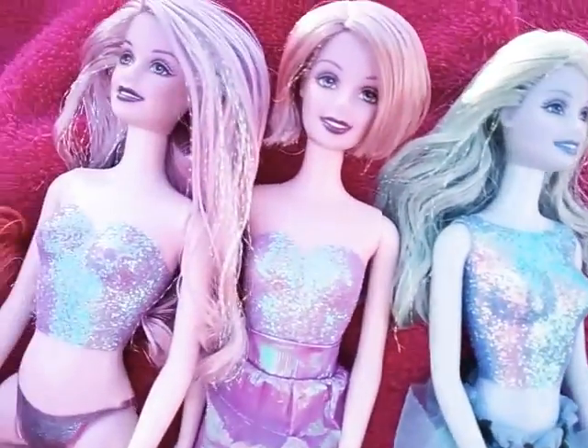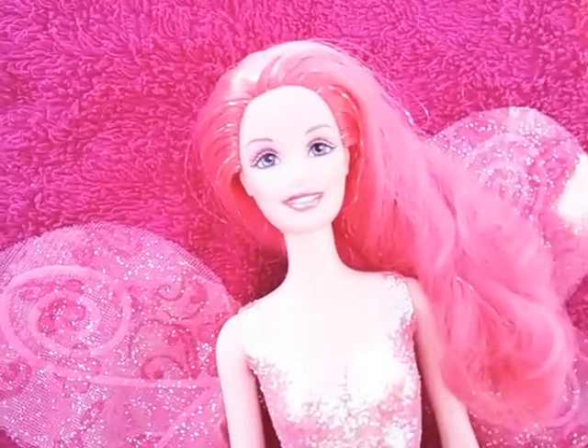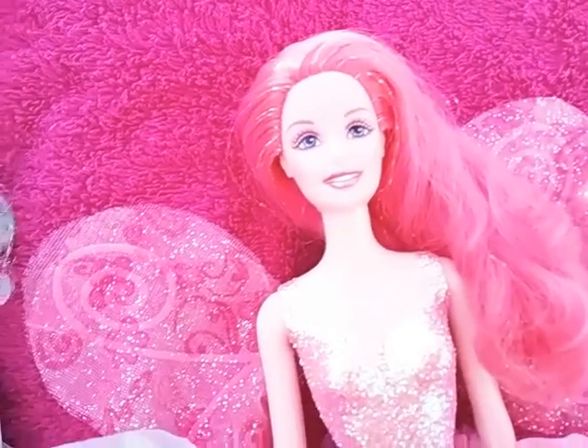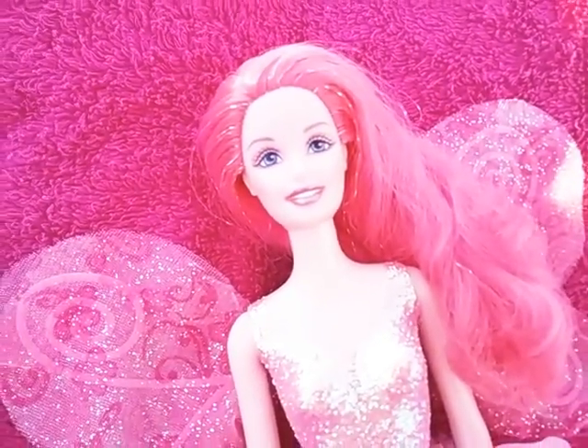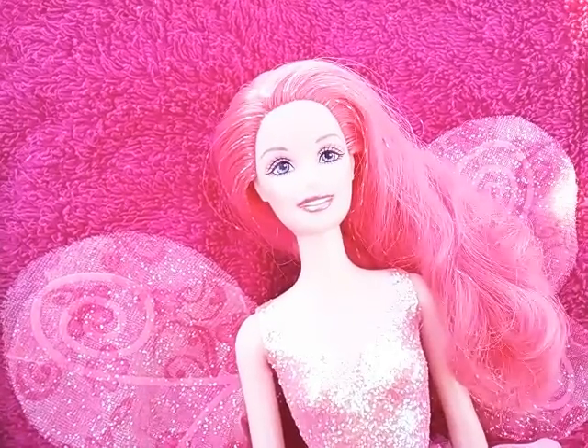I love things that shimmer and sparkle and things that are colorful, so they were perfect for my Barbie collection. Thank you guys for watching. More videos to come. And remember to stay true to you.